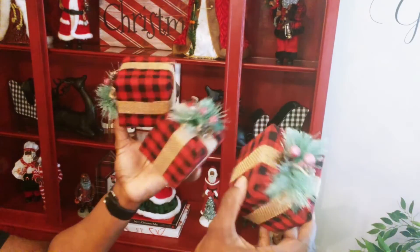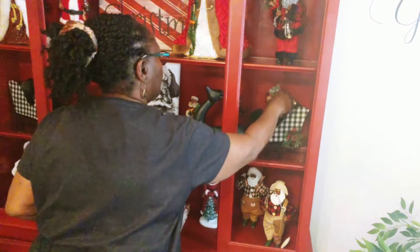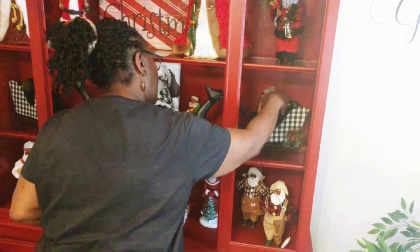Then I have some red and black Buffalo Check gift boxes that I'm going to be placing in each one of the sleighs.